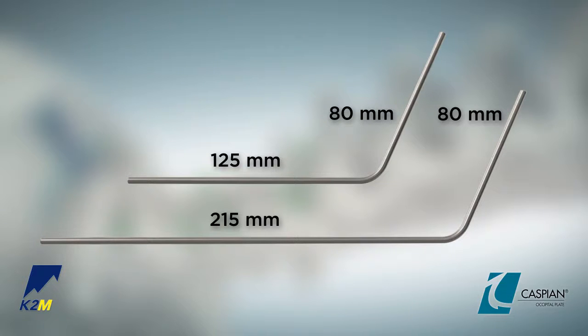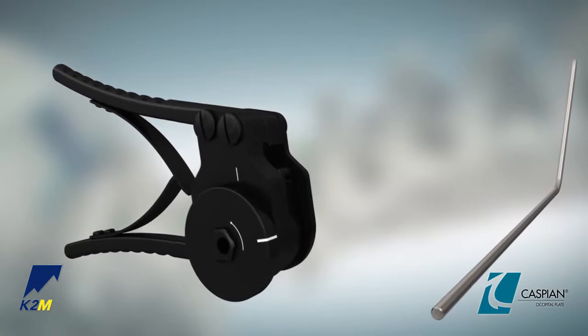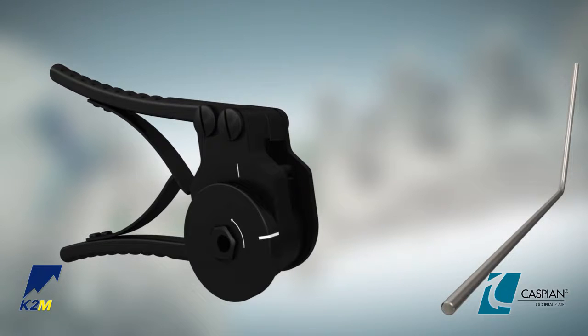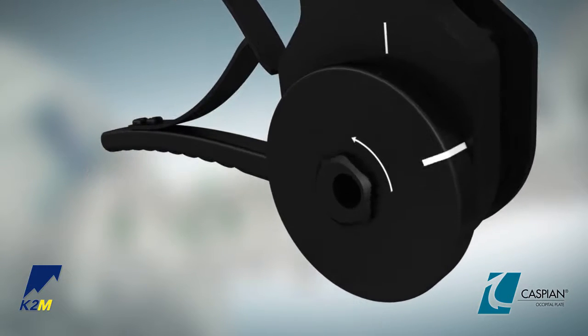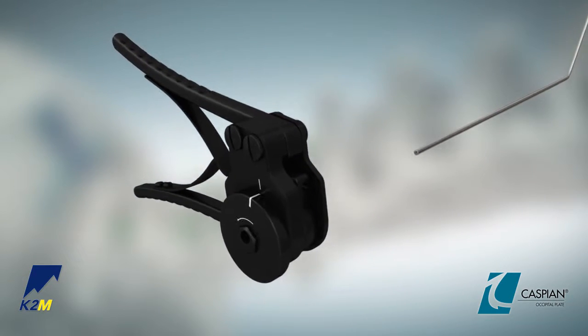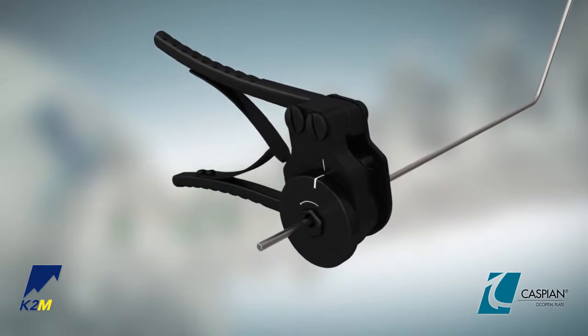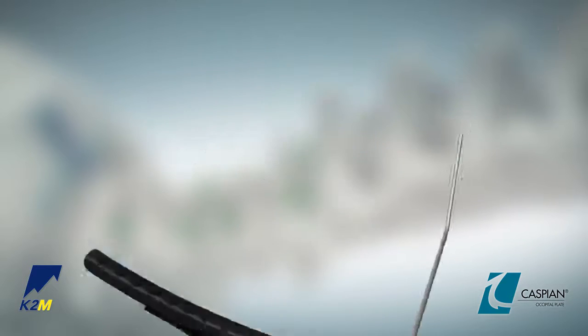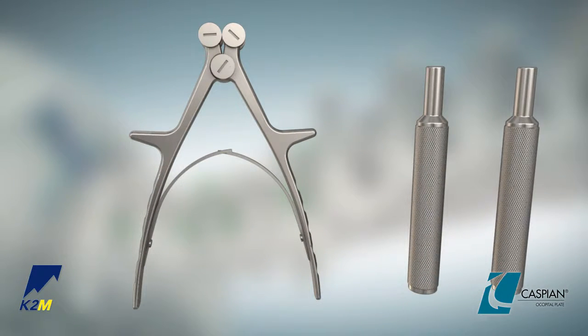130 degree pre-bent rods are available by request. Cut and further contour the selected rods if necessary so that they lie smoothly against the posterior surface of the occiput. To cut the rod, turn the wheel of the ratcheting rod cutter counterclockwise to align the two white lines. Insert the rod into the cutter until the determined cut spot is lined up with the cut line, then repeatedly squeeze the handle and release until the rod is cut. The rod bender or tube rod benders may be used to contour the rods to the desired amount of lordosis or kyphosis.